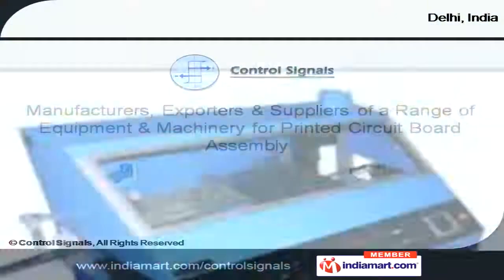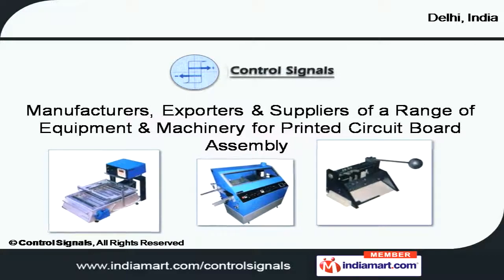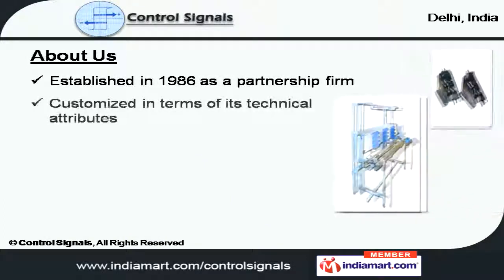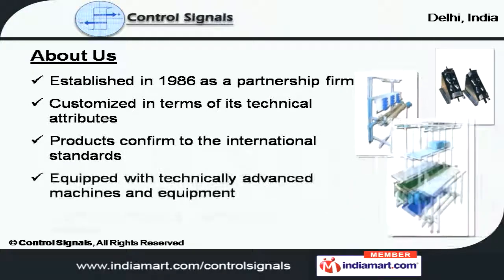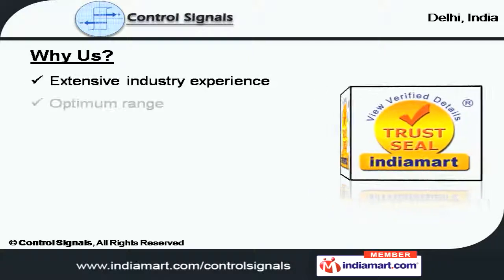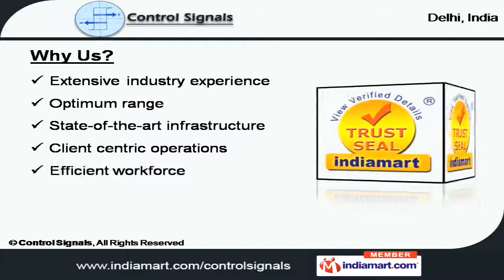Welcome to Control Signal, manufacturer, exporter, and supplier of equipment for printed circuit board assembly. Established in 1986, our products conform with international standards and we conduct regular market surveys and studies. We come with extensive industry experience and conduct client-centric operations to ensure maximum satisfaction.